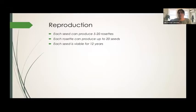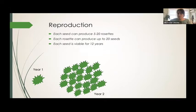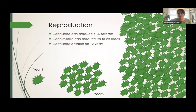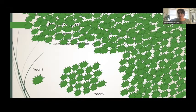How do they reproduce? Each nut can produce 5 to 20 rosettes in one plant. Each rosette can produce up to 20 seeds, and each seed is viable for up to 12 years. You can do the math on the reproduction rate. So let's say year one you're doing your water chestnut pulls and you forget one rosette — the next year that one rosette can lead to hundreds of new rosettes, and by year three we're talking in the thousands, completely covering your cove. Which is exactly what happened.